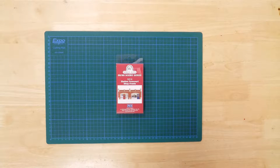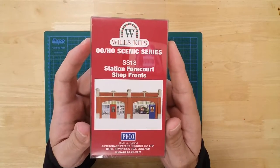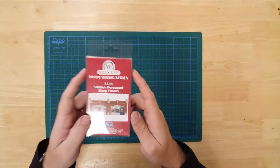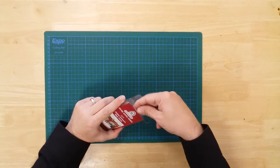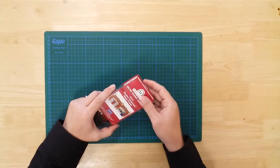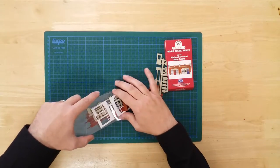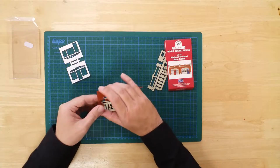This is a low-relief model of two shop fronts, for use on a station forecourt or railway arches, in OO gauge by Wills Kits. It is a plastic kit that requires assembly. In the box, you will find sprues containing the parts needed to construct the model.